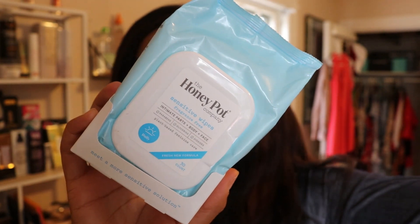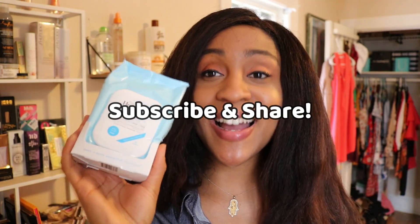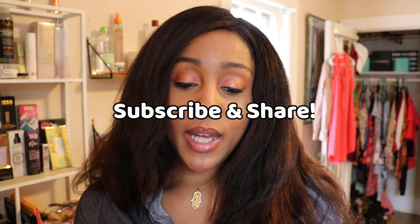Hey y'all, so let's talk about the Honeypot Company sensitive wipes. I made a video a couple of days ago about my most recent Honeypot haul — I was finally able to get some of their products after they were all sold out after that controversy. I got this product and I've been using it for about a week now.